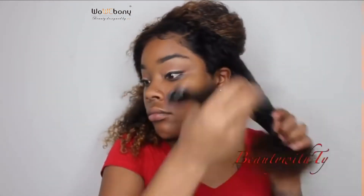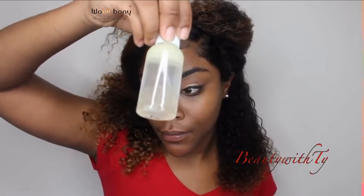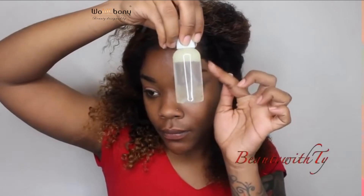I start off with the water bottle, then take a pic and comb through it. Then I take this mixture I put in a bottle, which is some grape seed oil, some water, and some Got2b Glue gel.